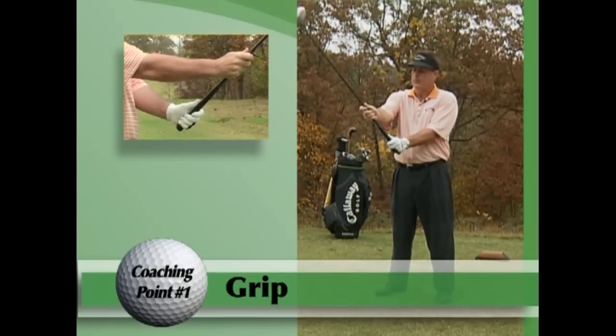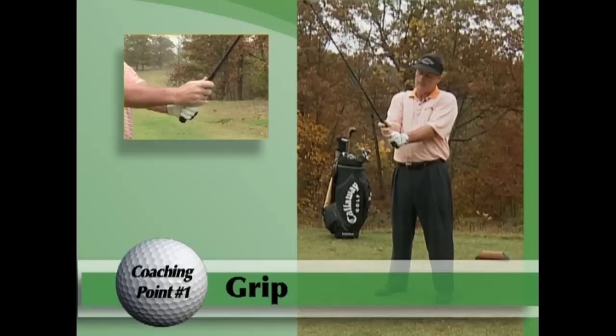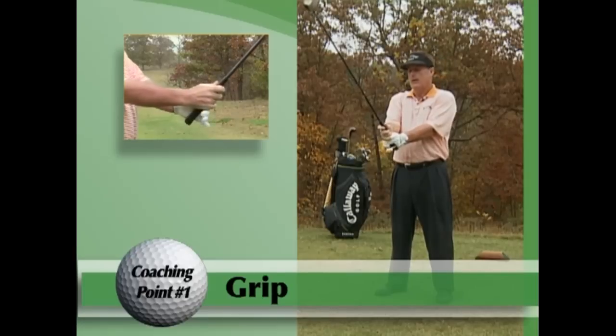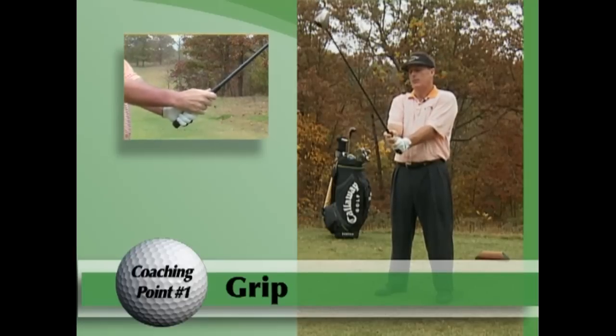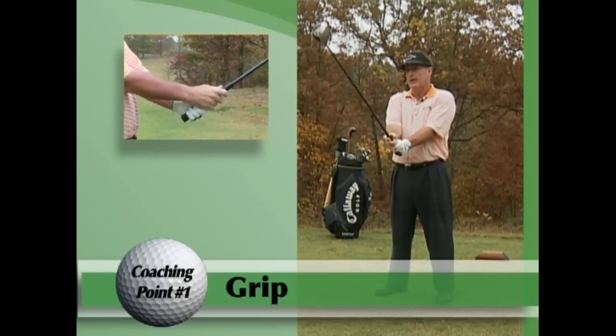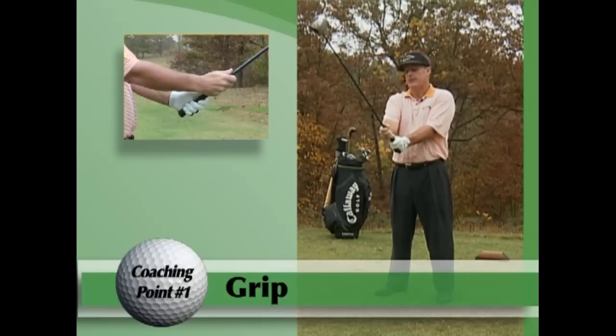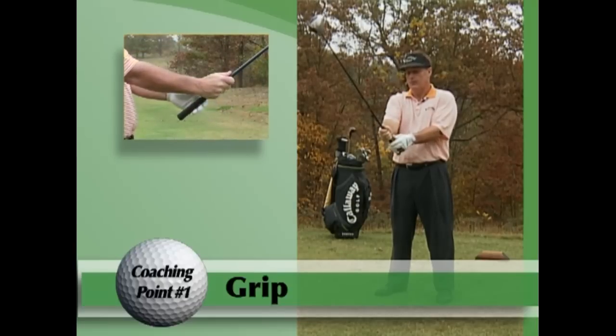Then take your right hand and simply slide it down so the lifeline goes over that left thumb, just like so, and you've got yourself literally a perfect grip. You know you have a perfect grip simply because you can take your right hand off, open it up, and it's square — you can see it lines up with the face. You can do the same thing with the left hand.